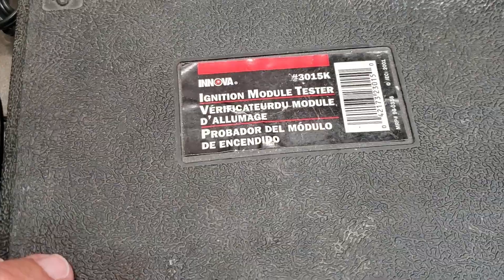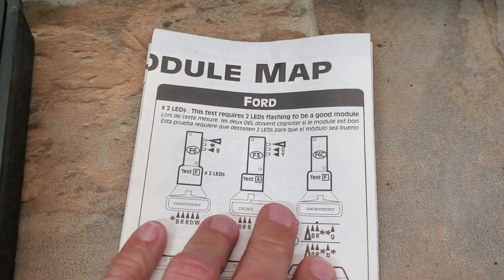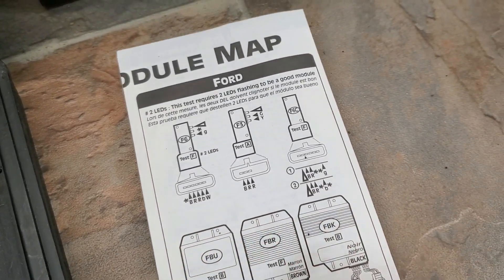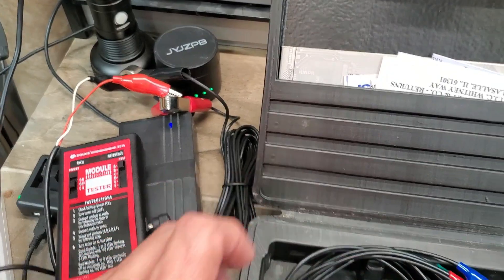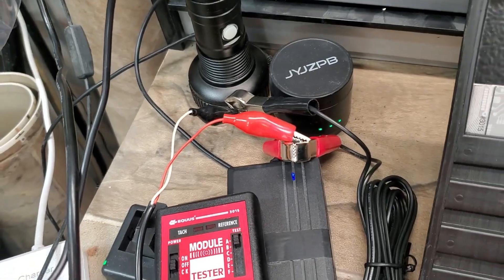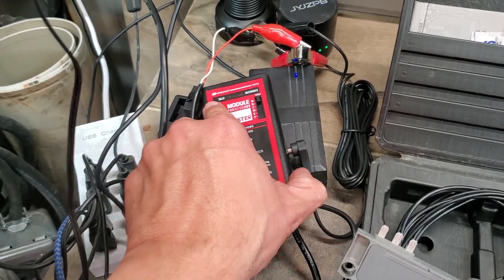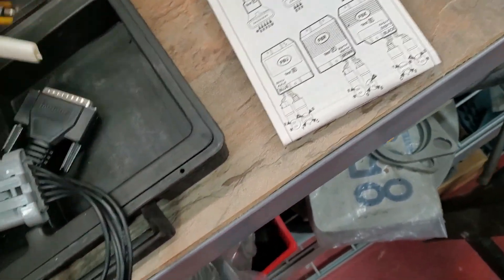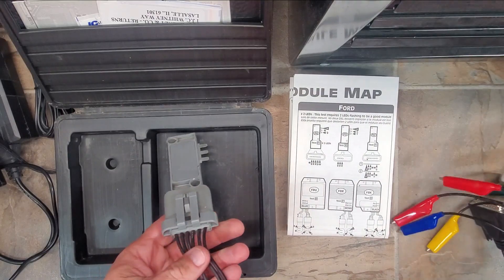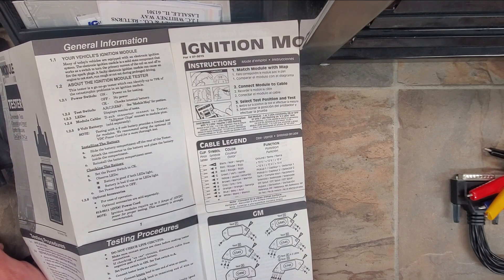Here's the kit right here — this is an old school Equus 3015, but out here it's marked as an Anova, same part number. Here's our diagram. It looks like we need two LEDs to flash for a module to be deemed good. I've got it hooked up to power — this is a little 12-volt supply I've used for a while to test car stereos and stuff. Got it hooked up right there, and yes, this does turn on — I did check that.